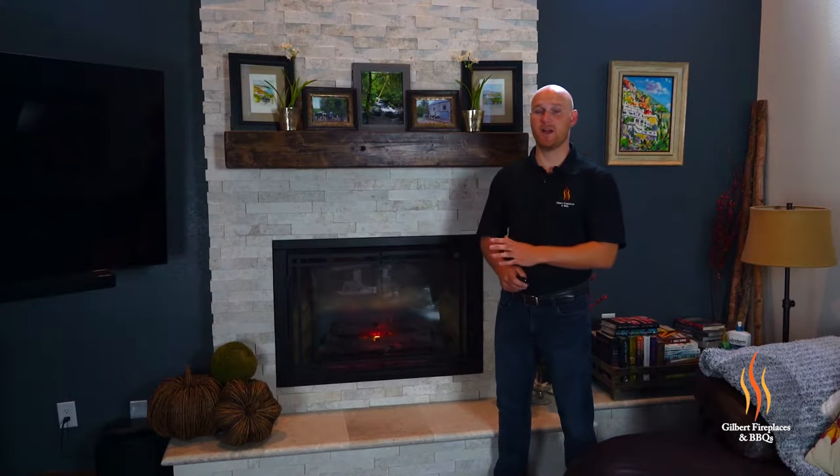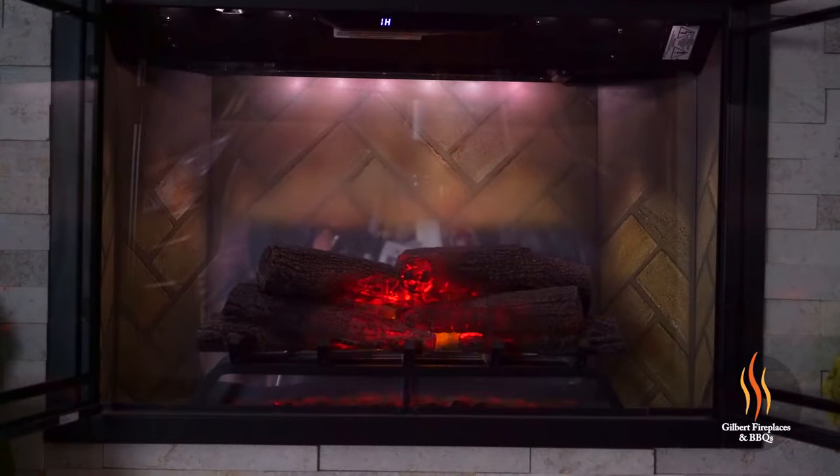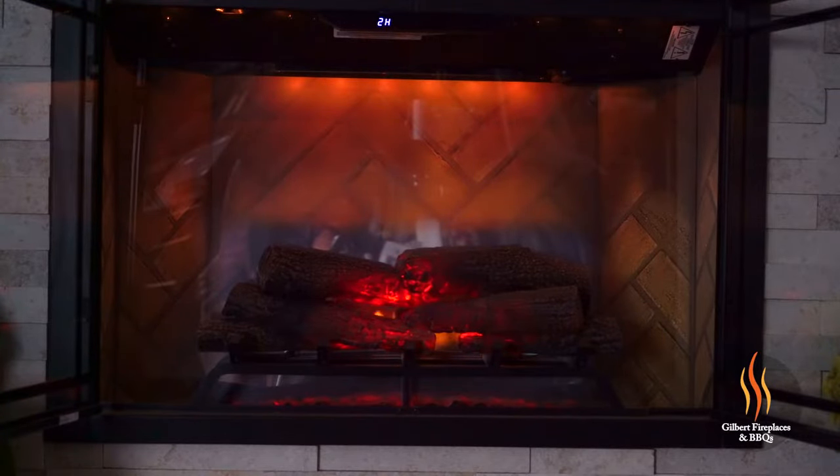The flame brightness and mood settings inside the fireplace can all be adjusted by the touch of a button on a remote control. To illuminate the background of the fireplace, simply press the button on the remote and you have the option of three different background colors.